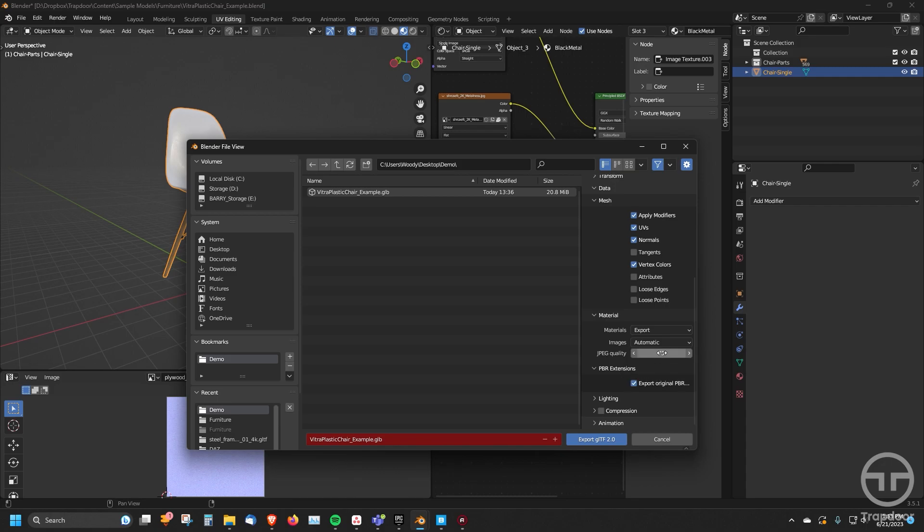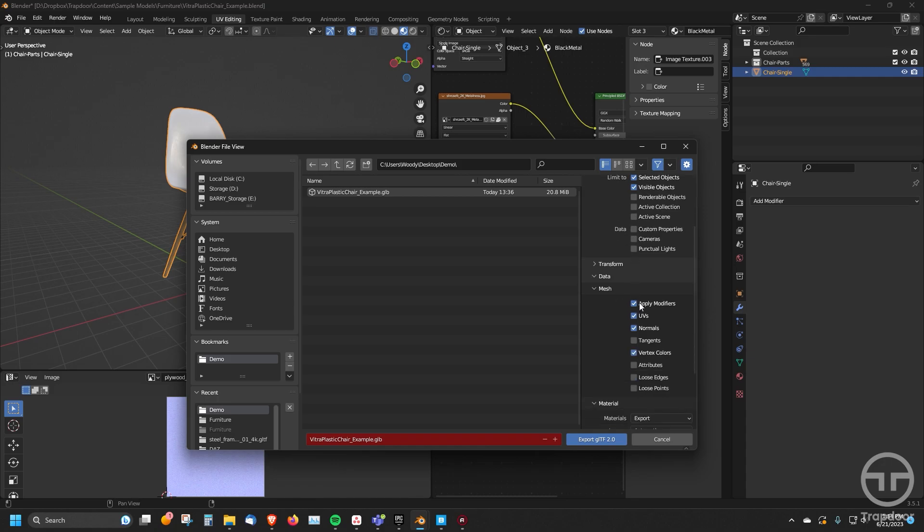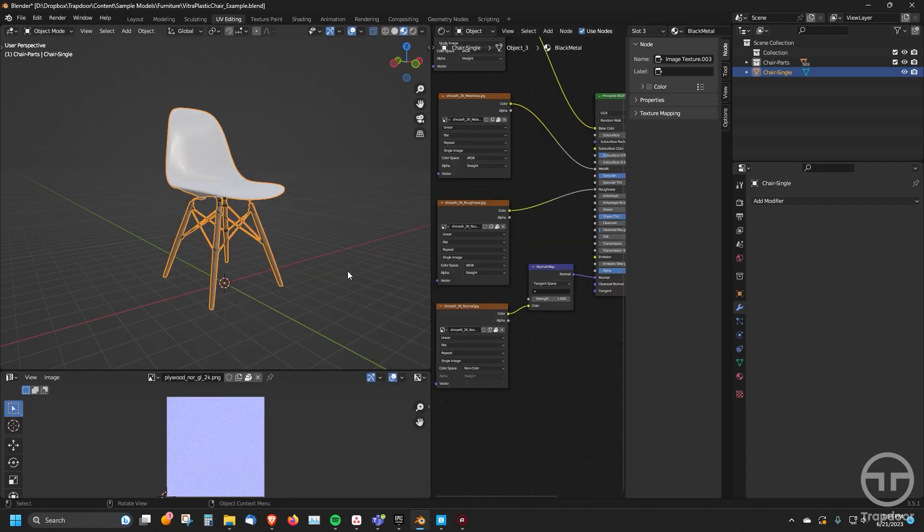The next thing is the JPEG quality. I typically want to make it really nice, so I'll leave it at 90 to 100 — let's just go 100 for this one. You don't need compression at this point and you don't need lighting or animation baked in, so just leave it there. As a reminder: remember to export selected/visible, go down to Mesh and apply modifiers, check PBR Extensions, and change your JPEG quality to 100 percent. Now just name your file and export it — it doesn't take too long and goes really easy and good.